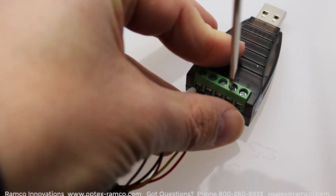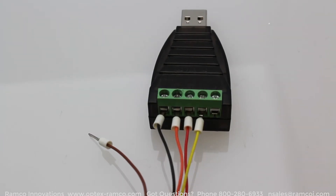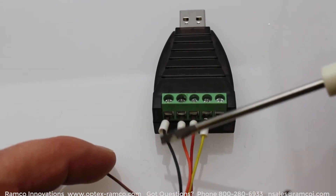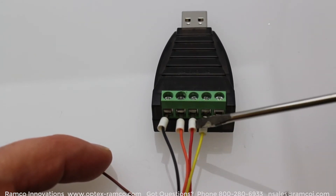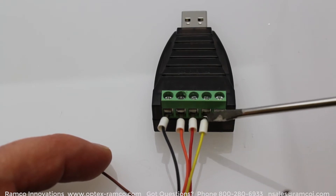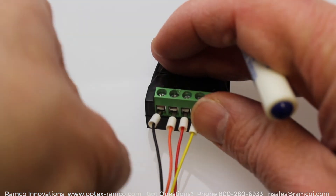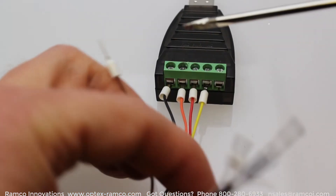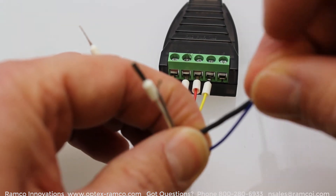Here I am setting up the serial to USB converter and connecting it up to the sensor. You can go back and pause the screen where it showed the wiring diagram. The black wire is receive plus and it's going to be tied into transmit plus of the converter. The orange wire is receive minus and it's going into transmit minus of the converter. The red wire is transmit plus and it's going into receive plus. The yellow wire is transmit minus and it's going into receive minus.